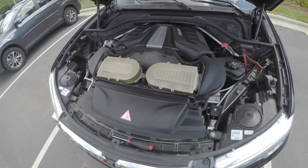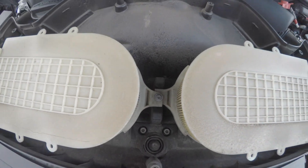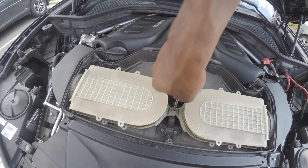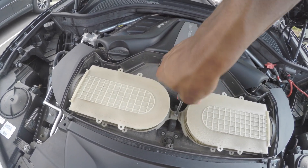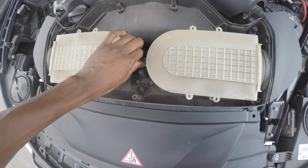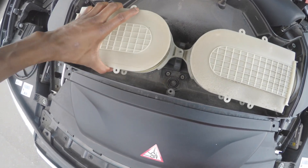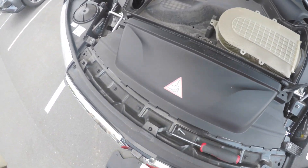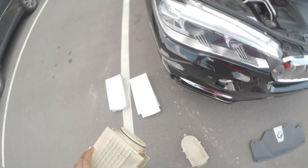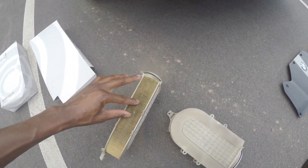Alright, so I just took the cover off and look at these things — I don't think they've ever been changed. Doing this all one-handed so bear with me. This one comes out first, it's on top. Let's jiggle it out. Alright, so right here we've got the old ones — look how dusty those things are.